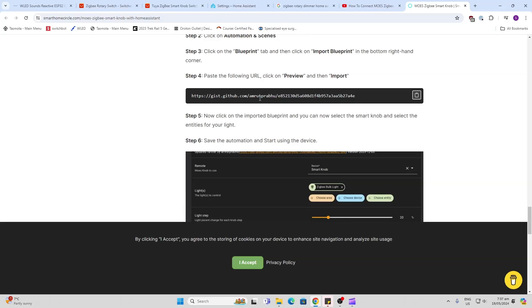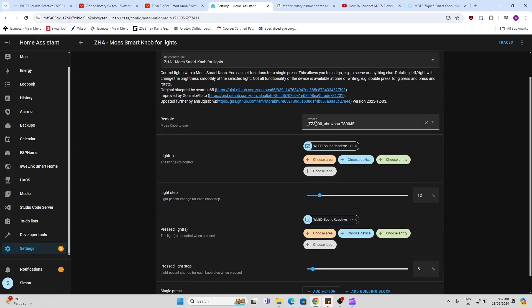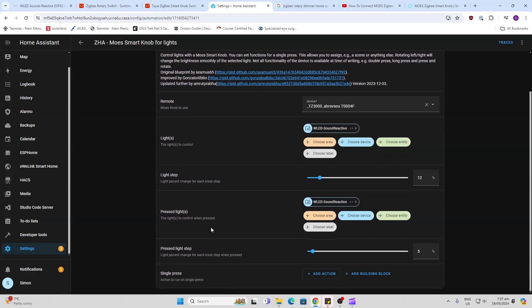You just copy the blueprint URL and put it into your blueprints in Home Assistant. This is the blueprint it brings in — all you do is select your device, your control, and then select the lights you want to control. We're collecting the lights for the rotary controller as well as for the press controller, and then save that.